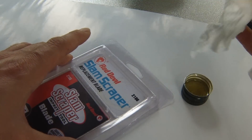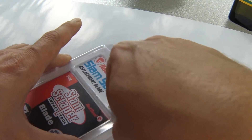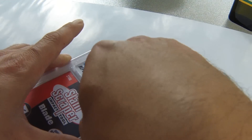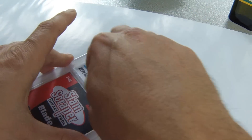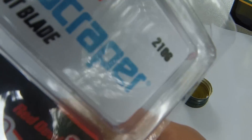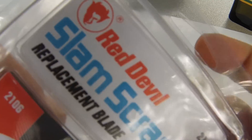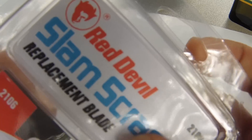Then I take some paper towel and just clean it up. The best part is no smell, doesn't leave any residue behind, and it's squeaky clean. There's not a single residue left — it's nice and clean, not sticky at all.